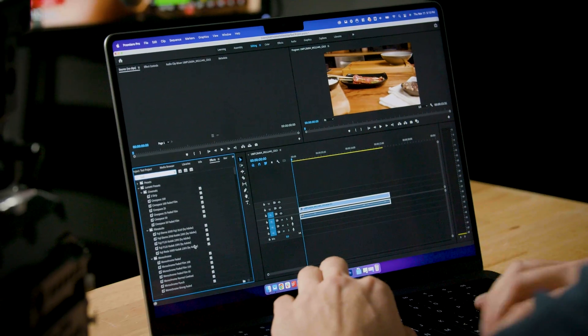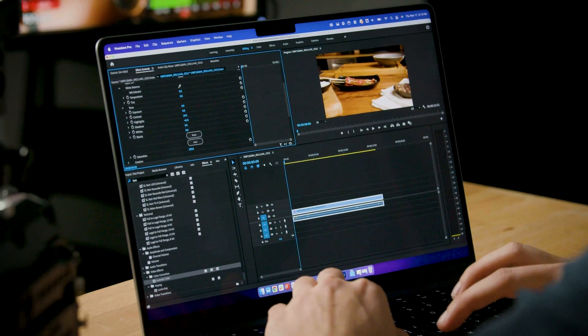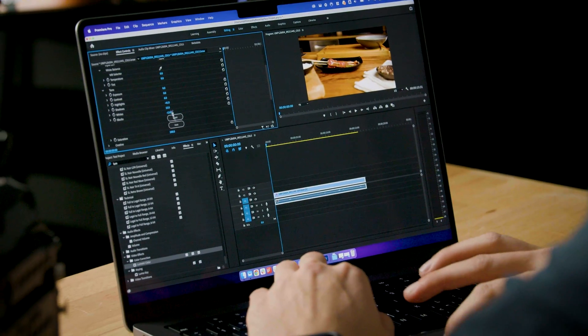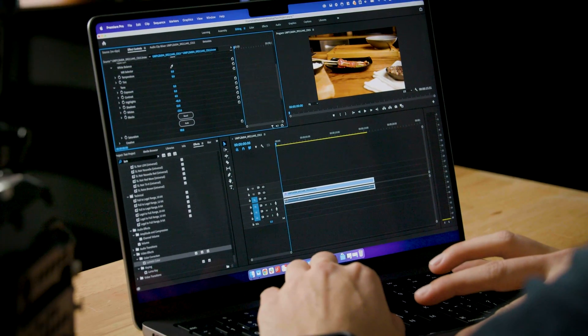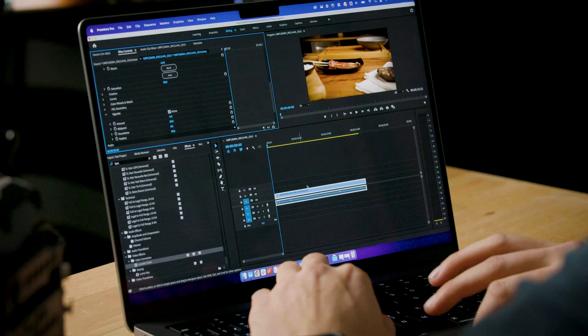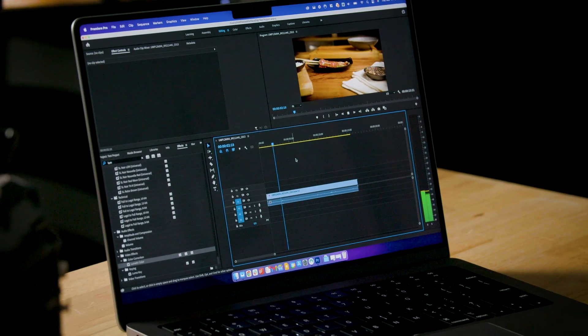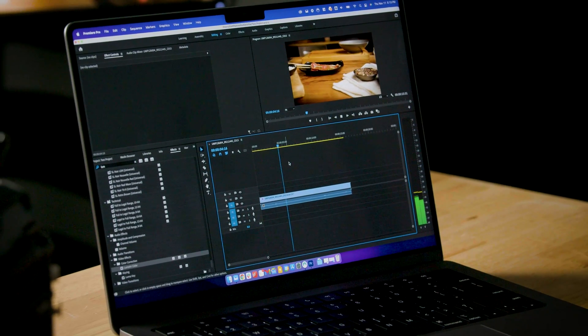Now let's apply a quick Lumetri Color grade: crush the shadows, raise up the whites, desaturate a little bit, and add a vignette — nice and smoky. We've left the playback quality on half. Let's see how it performs with Lumetri Color applied. Still extremely good.